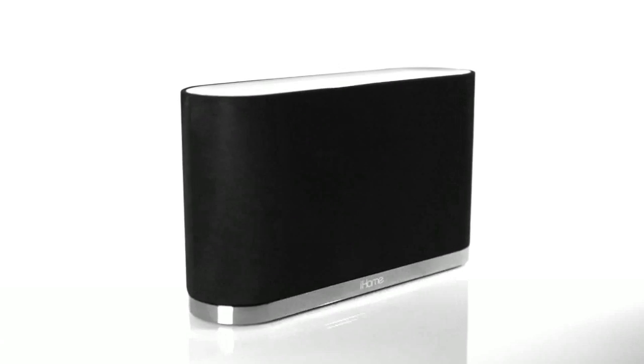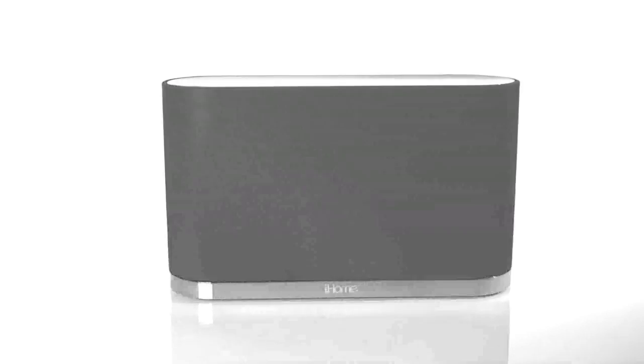Now you're ready to connect the iW1 to your home Wi-Fi network and stream lossless digital audio wirelessly throughout your house, wherever you have a signal.